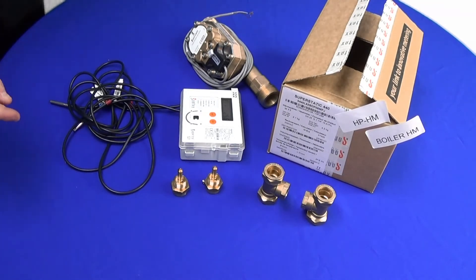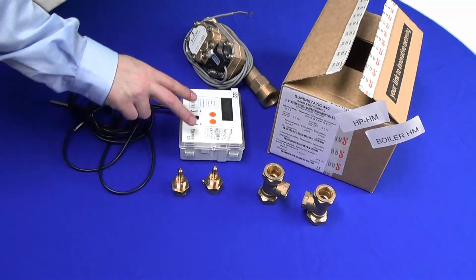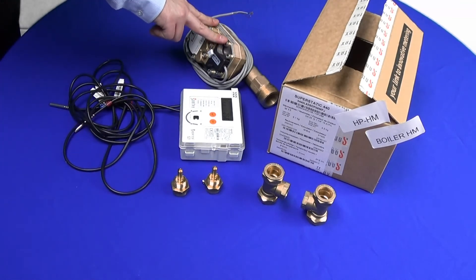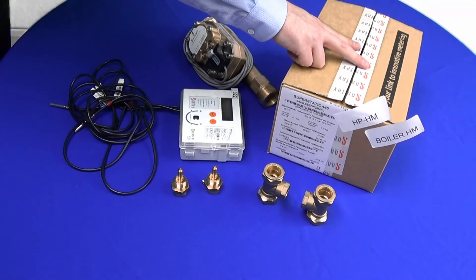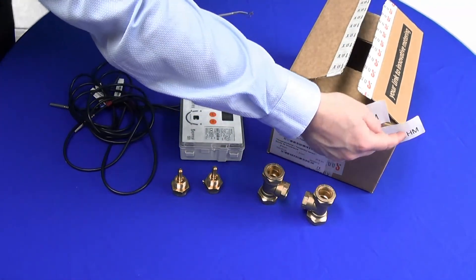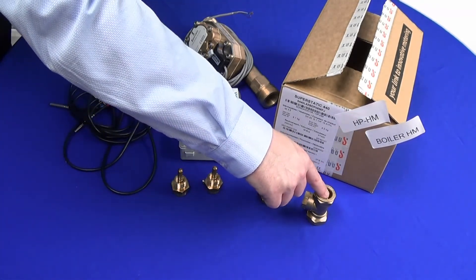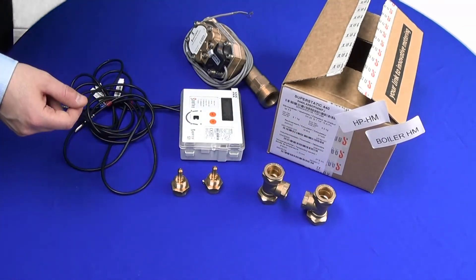Package contents for the SuperStatic 440: two pockets, display integrator, temperature sensors, and the flow part for installation in the system. The box is labelled as per the 449, referencing HPHM or boiler depending on the order code. T-pieces are an optional extra but are required to mount the temperature sensors.